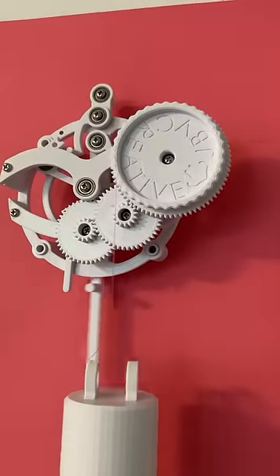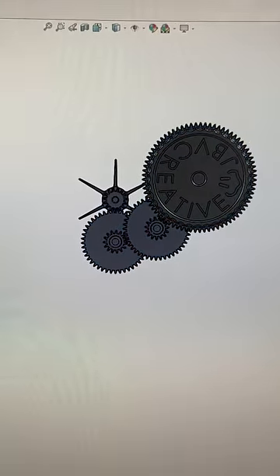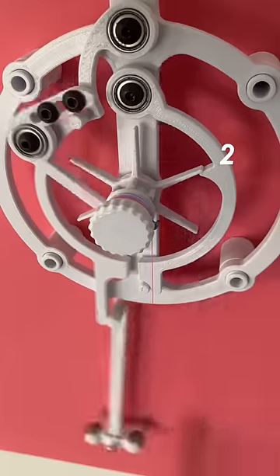In order to make this escapement run for longer on the same length of string, I had to add what's known in horology as a going train, which is basically just a train of gears that extends the runtime of a wind-up. Previously, I had the weight hanging directly from the escapement wheel, which has six ticks per rotation.